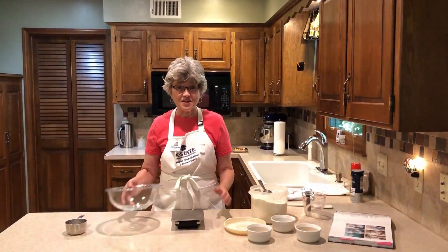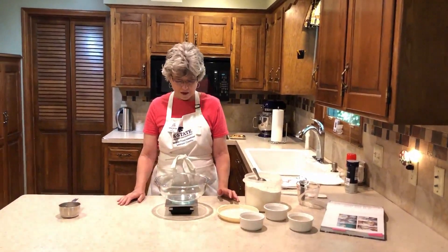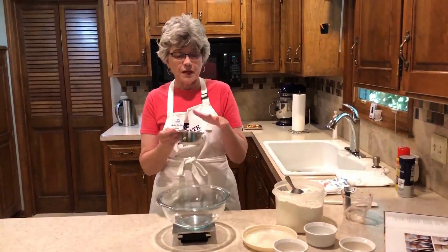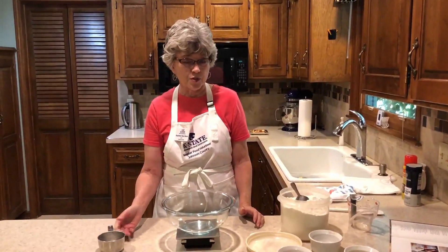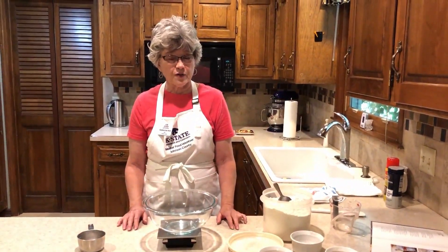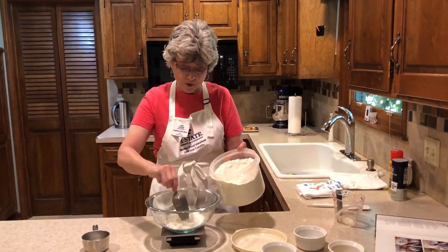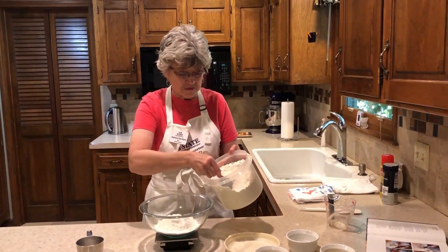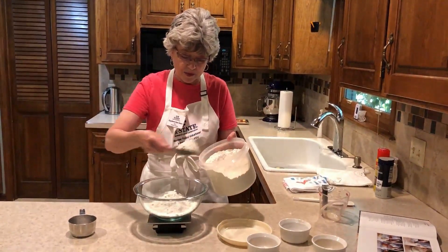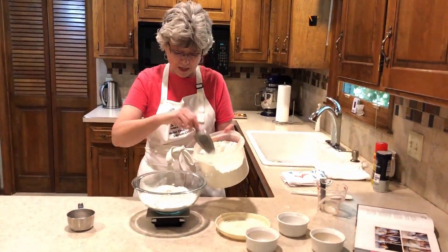We're going to start our no-knead bread and what we're going to do first is measure our flour. A lot of times we use a cup, but when you just put it in the cup and then into your bowl, sometimes you don't get an accurate measurement. We're going to use a scale — put the bowl on the scale, and what we need for four cups is 512 grams. I'm going to lightly add the flour and spread it around until I get to 512 grams. Once you get used to using a scale, you really won't want to go back to cups.